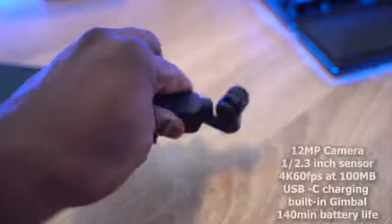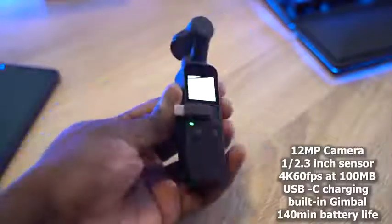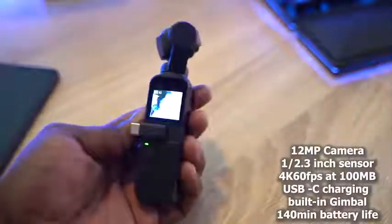This is the new Osmo. It's pocket size, really small. It's basically a gimbal the size of your palm with a 12 megapixel camera. You've also got 4K 60 in terms of recording at 100 megabits, which is pretty cool. It can take photos as well and can do slow motion.